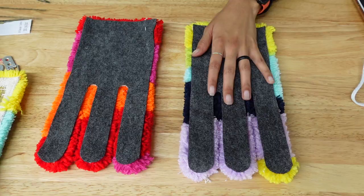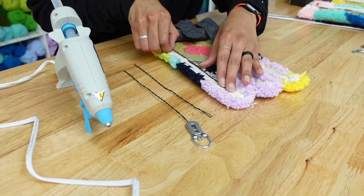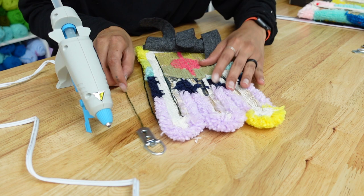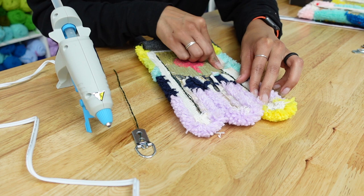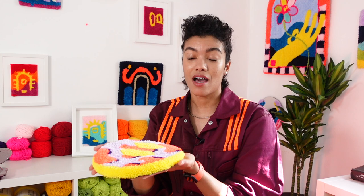If you don't have D rings, you can also just make a little loop using the same fabric as your backing and attach that instead. If you have pieces with more of a cutout or parts that need to be more rigid — like these hands that I make — floral wire is your best friend. Cut it to size, twist it to whatever shape you need, and attach it directly to the back of the tufted piece before adding your backing. It gives you the structure you need while still allowing a soft backing.